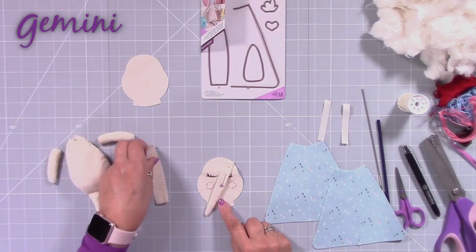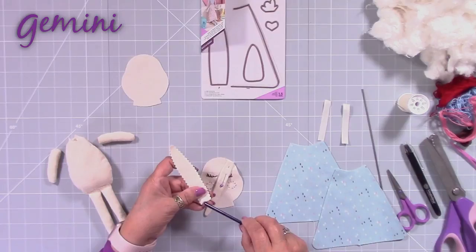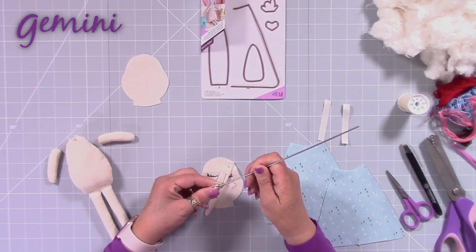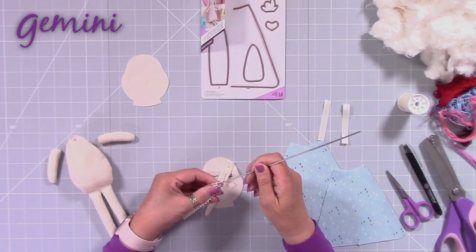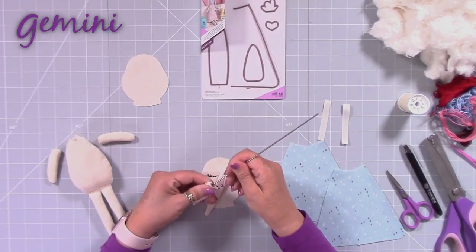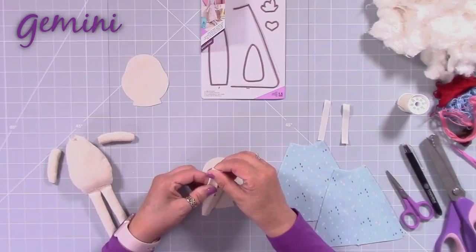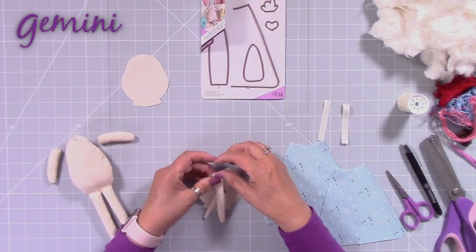Then you're going to stitch the head together. This is quite a tricky shape to turn, so I have got a bit of a gadget — I can put this tube up here. Speak to customer services about tools that you can use for turning very narrow pieces. You could also put a thread inside there as another trick — then you can turn through that way. Just ease that up. If you're using something like felt, you won't have this problem because you could do a running stitch all the way around the edge of the felt and you don't need to turn it. You can see that was quite a fairly easy thing to do, and then you really need to give this a nice press — just finger press it for the time being.